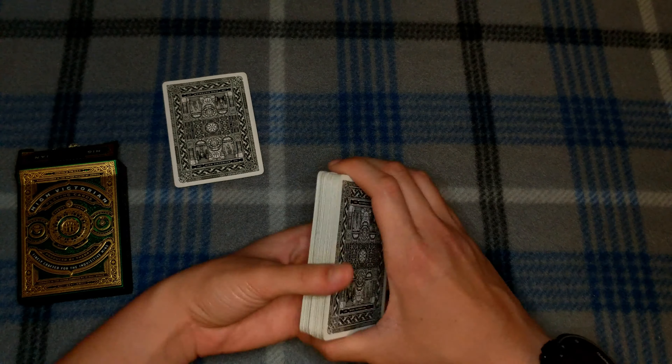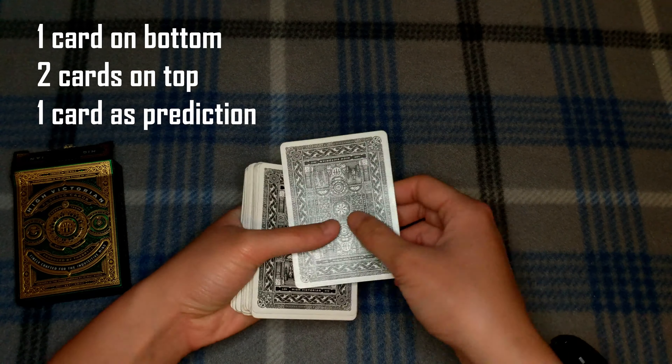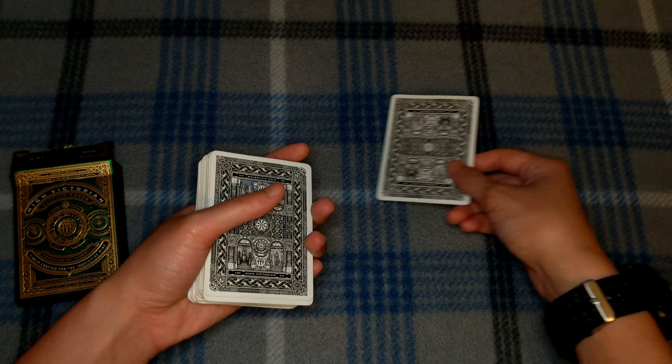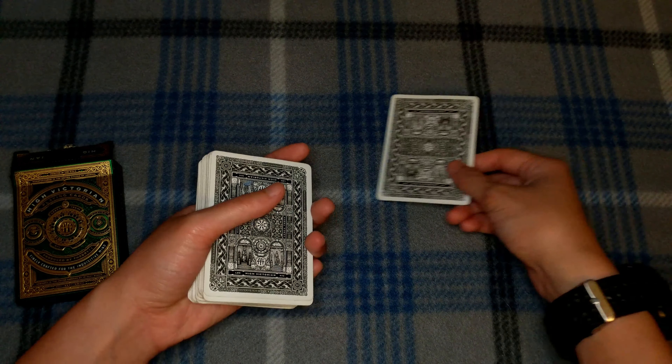This trick has a small setup. I like to use the aces, but you can use any four of a kind. Take the ace of diamonds and put it on the bottom, the ace of hearts on top, the ace of clubs on top of that, and have the ace of spades out as your prediction card — set it off to the side.